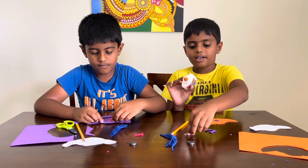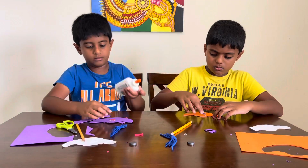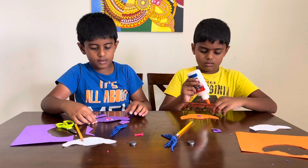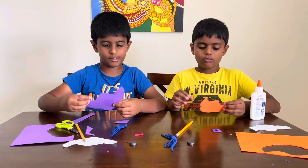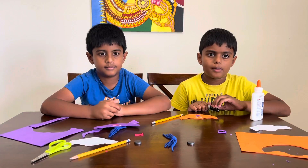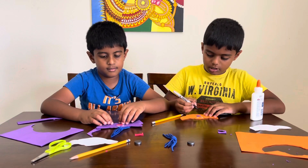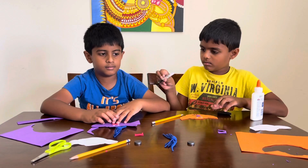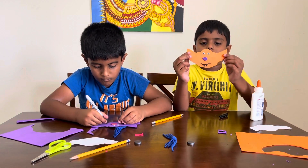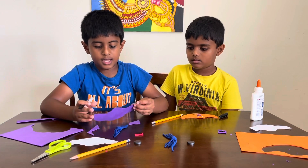Now we're gonna stick our eyes. This is how mine looks so far, and mine too. Now we're gonna do our mouth. You can take a Sharpie or a marker and draw it. So I'm gonna use a Sharpie. Mine looks like this when I did it with my Sharpie. Mine looks like this.